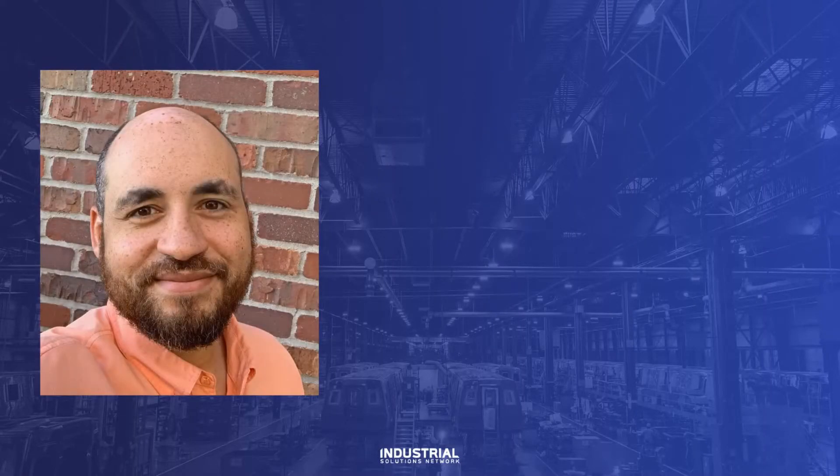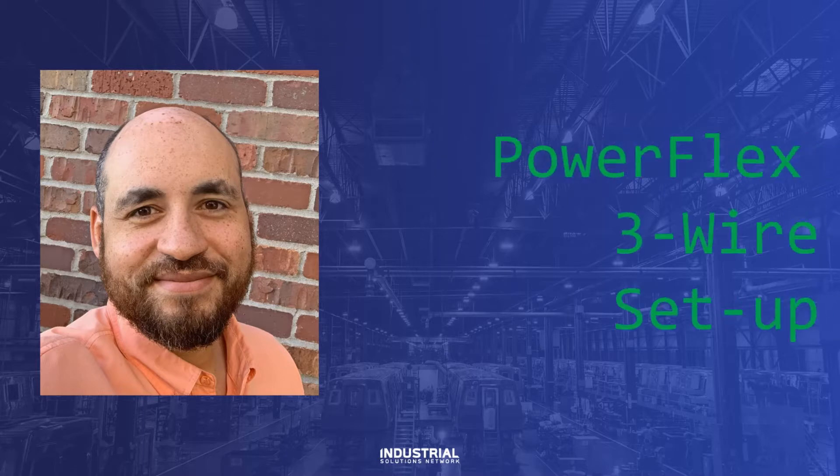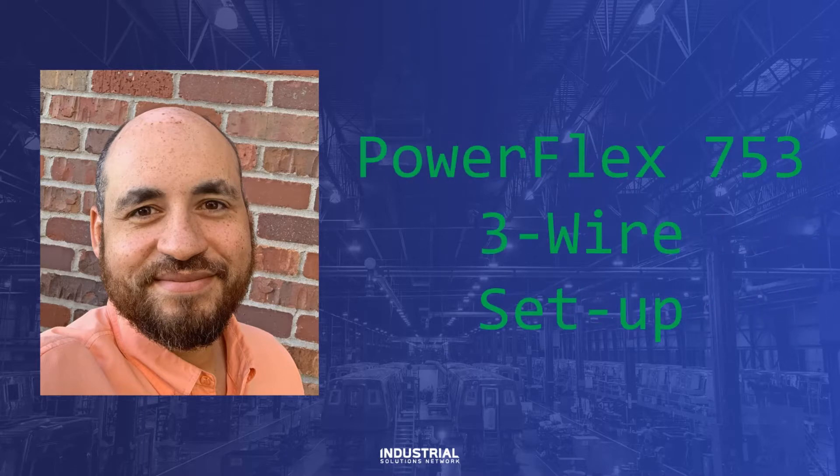Hello everybody, John Robinson here, Power Technical Consultant for East Nebraska and Western Iowa. Today, we're going to talk about setting up a PowerFlex 753 for 3-wire control.